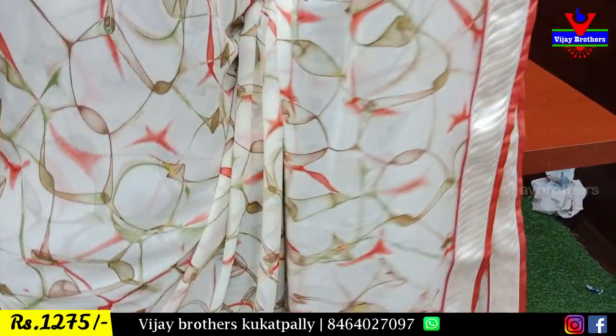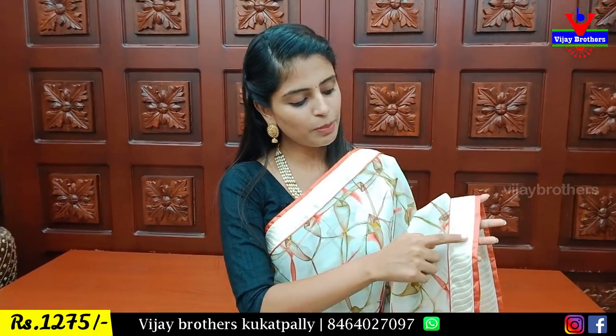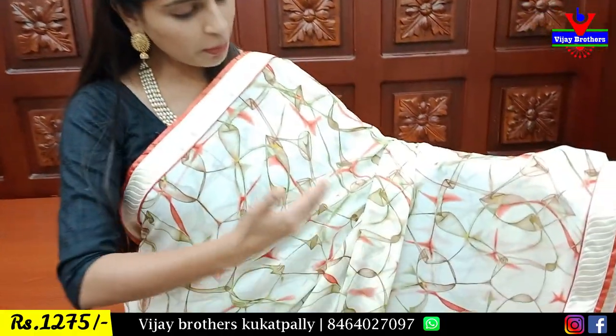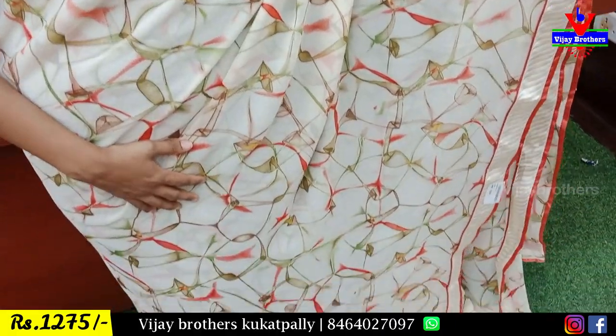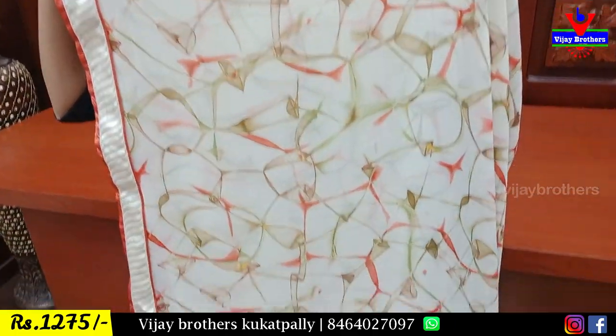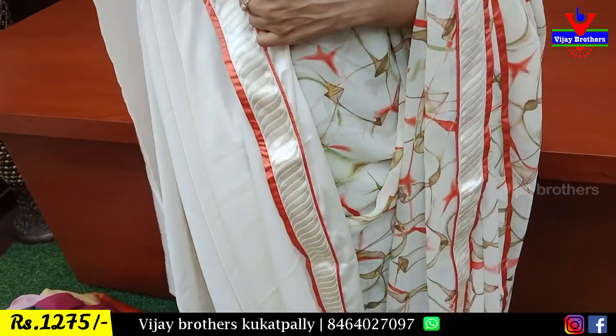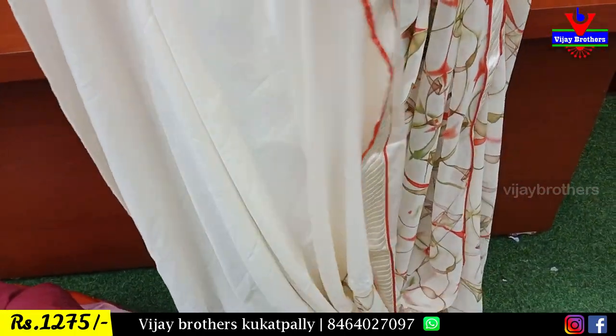Both sides have the same size, same style border. Orange piping with half-white thread work border. The body part is plain. You can have a leaf pattern. It's simple and sweet, beautiful. You can have a plain or completely printed pattern, or a simple running pattern with three sides of the border and a satin blouse. The price is $12.75.